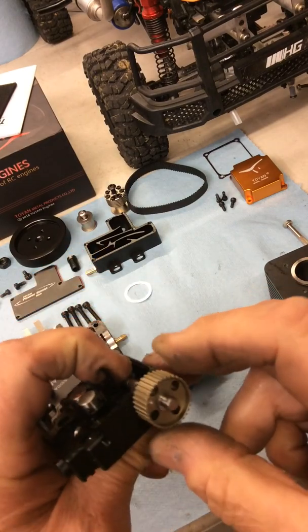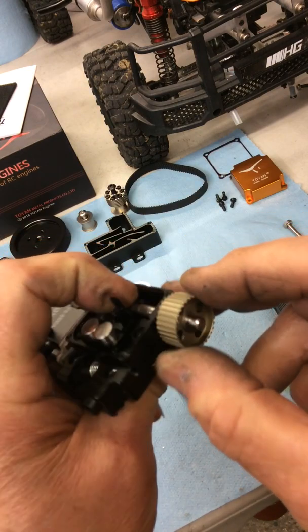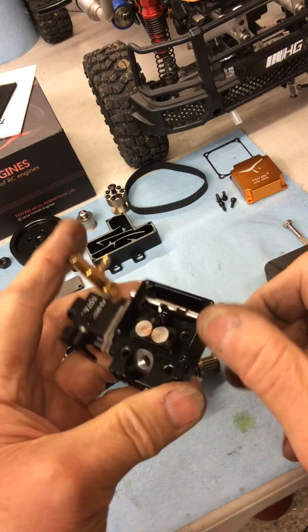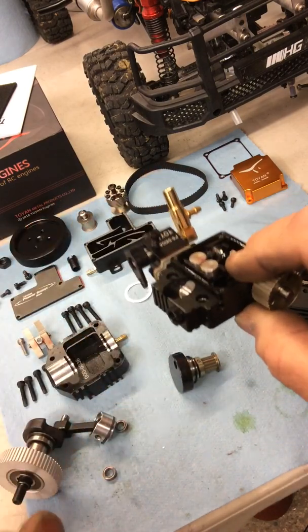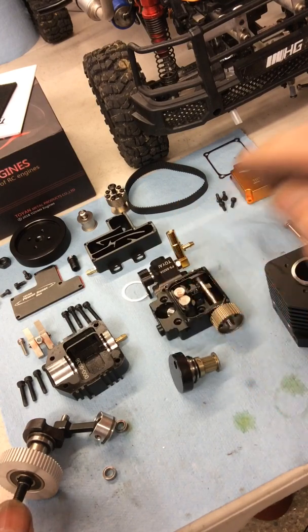There's a pin that holds this pulley on, and there's not as much play in it as my other one — my other one has a terrific amount of play, but this one seems a lot better. I'm going to put this back together now and let you know how I get on. See you later guys.